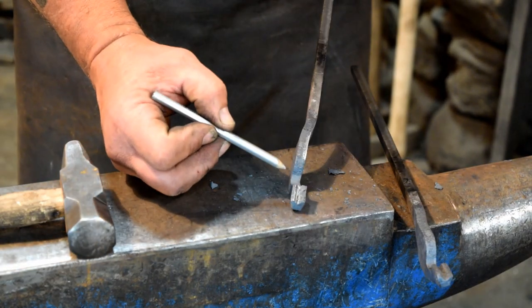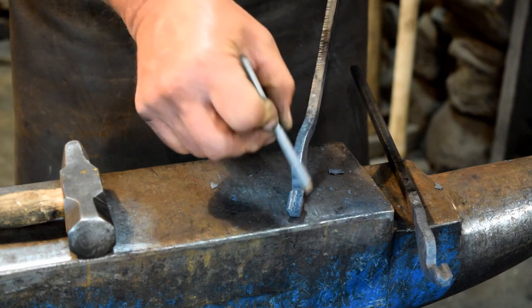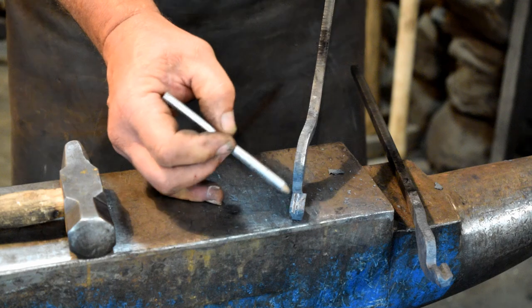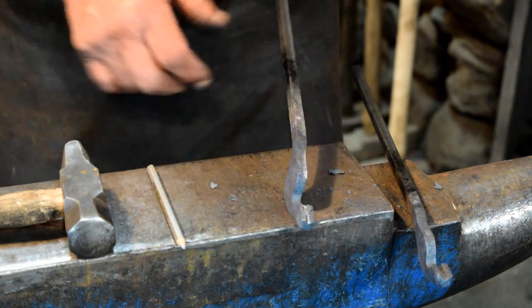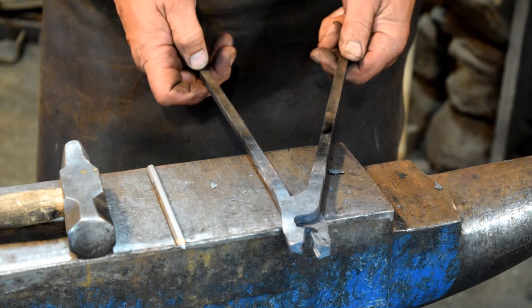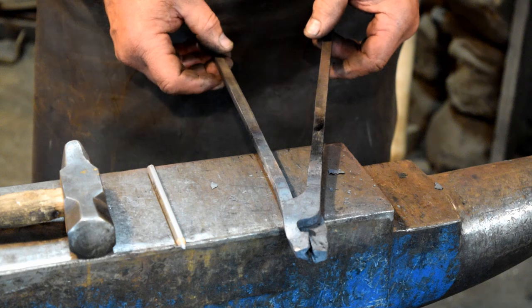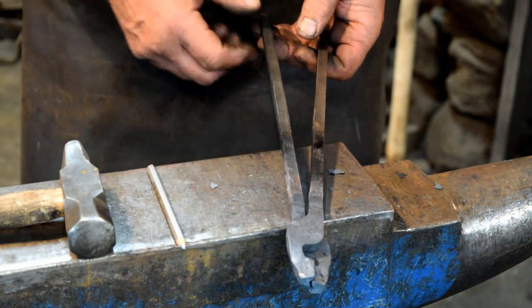We have both blanks offset now. We want to try to line up the center of your split with the edge of the hinge area — it just needs to be close, doesn't need to be perfect, because we will readjust that when we rivet the two halves together. Now the next step is to heat up the reins area and round these off.